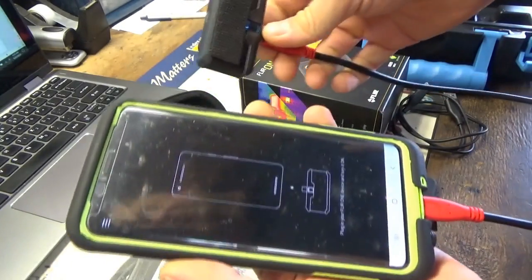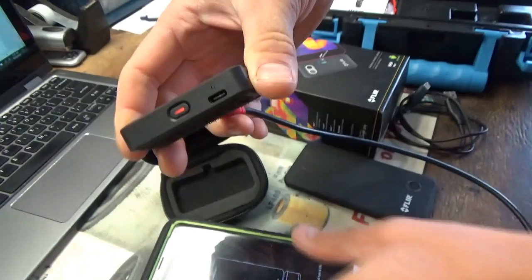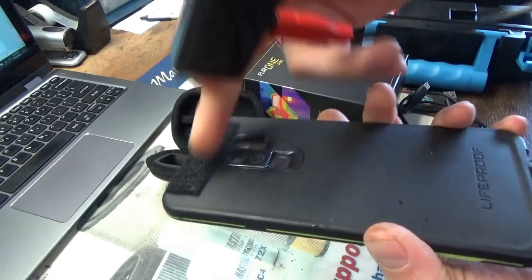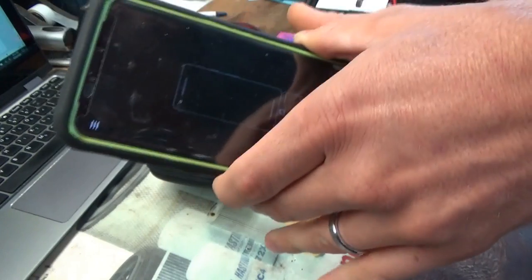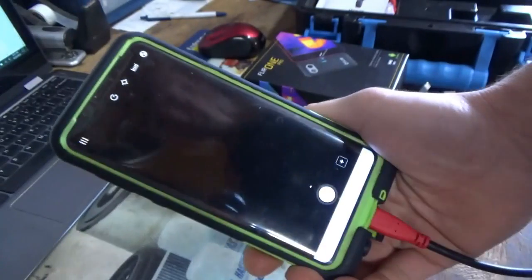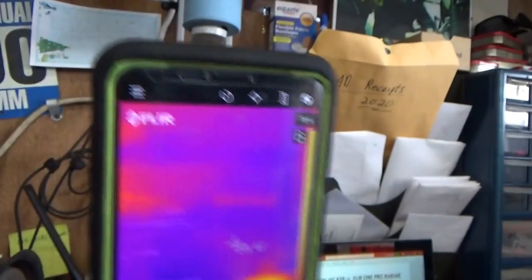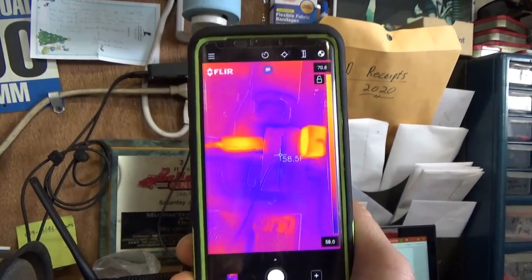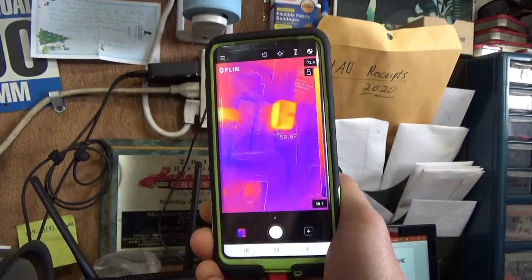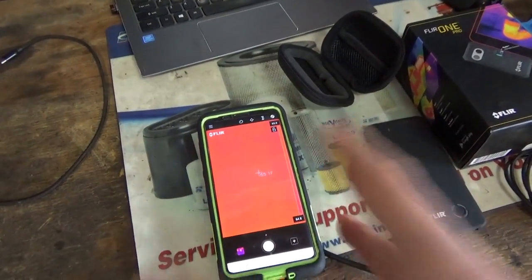So you open up the FLIR One app from the Google Play Store, turn on the camera. I have to put a Velcro strip on the back so I can piggyback the camera off the back of the phone. And finally it kicks in and you're good to go. Once the camera is active, taking a picture is just as easy as taking a picture with your phone.